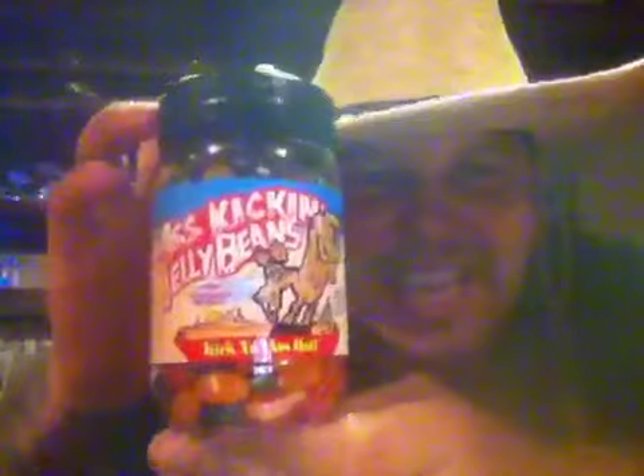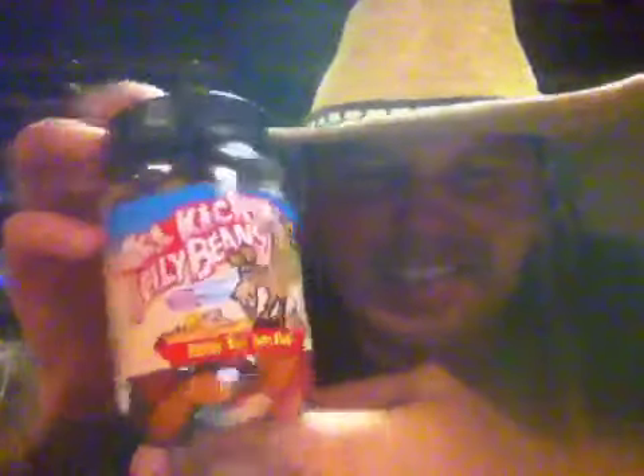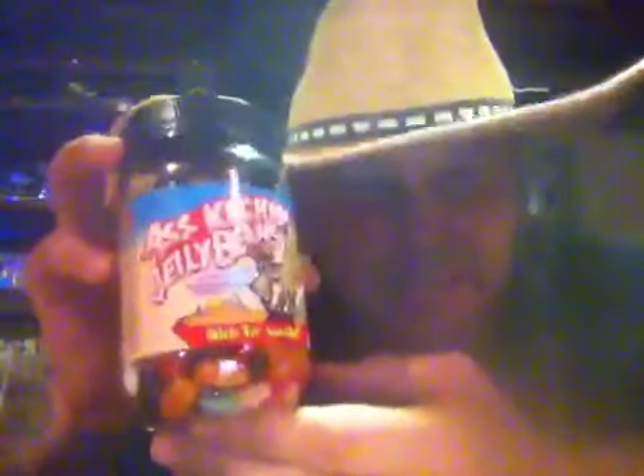Hello everybody, this is Bishop Bragg coming to you with a review on some jelly beans tonight. I got some ass-kicking jelly beans, baby. These are ass — that's all they are — beans and ass, and they're jelly beans.